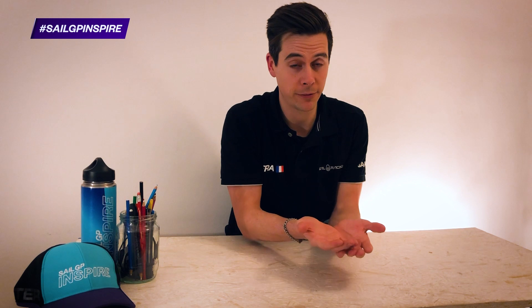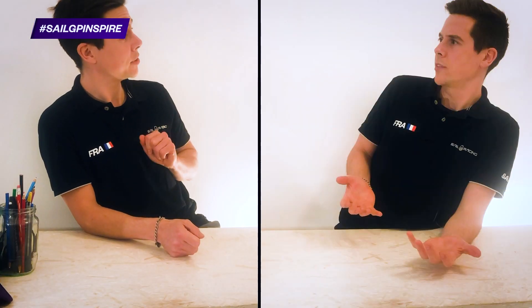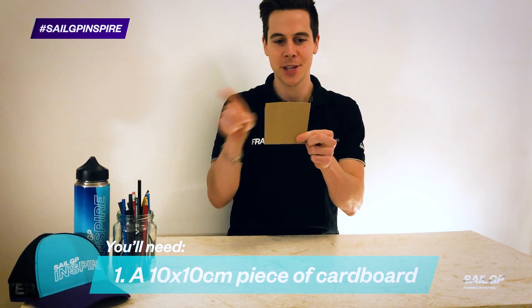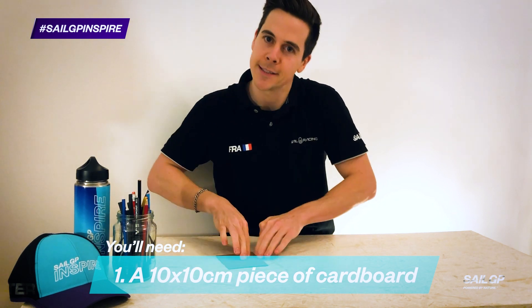Design and make a craft that is capable of floating. But what building materials are we going to use? Very good question. I'll tell you what we're going to make this thing out of. You are going to need a piece of cardboard 10 centimetres by 10 centimetres.